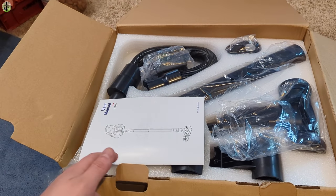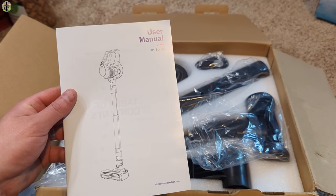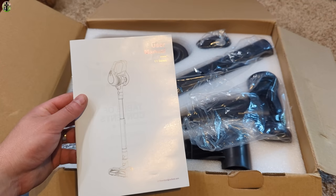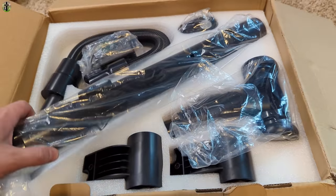Hi, my name is Scott. For today's video we're showing you this TC1, which is part of the C1 series vacuum cleaner. This is a cordless, battery-chargeable vacuum cleaner and we're going to go ahead and show you everything that you get within this kit.